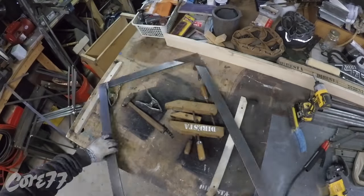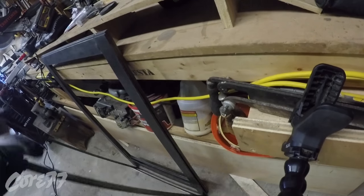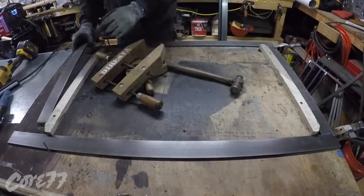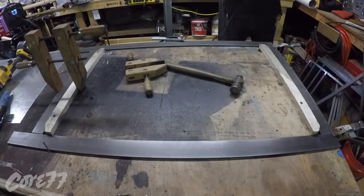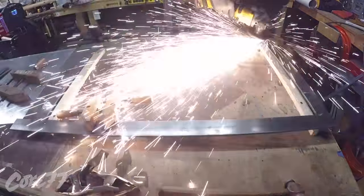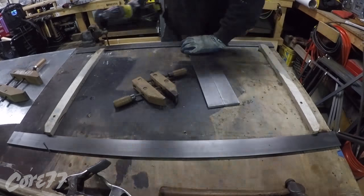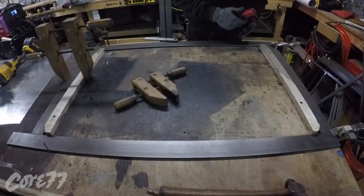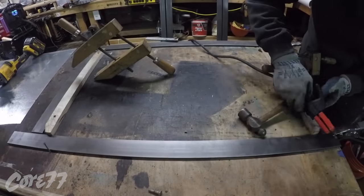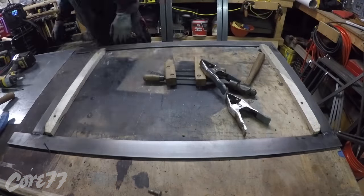I used a 6063 rod with the Lincoln MP210 — MP meaning multi-process — so I could switch the settings to use the stick welder. My stick welds aren't very clean and they're a little grody, but all my stick weld tacks are going to be on the inside. The following day when I get the gas, I'm going to do all my clean welds on the outside. All the welds were beveled a little bit so that when I do weld I build up a nice penetration.